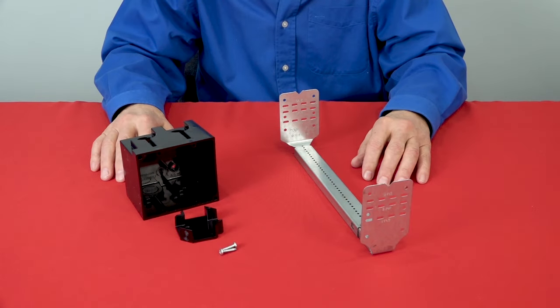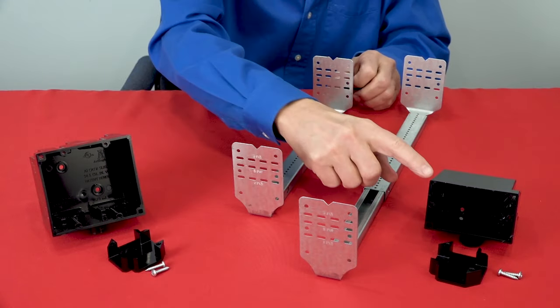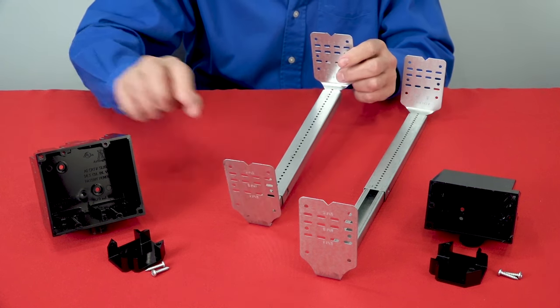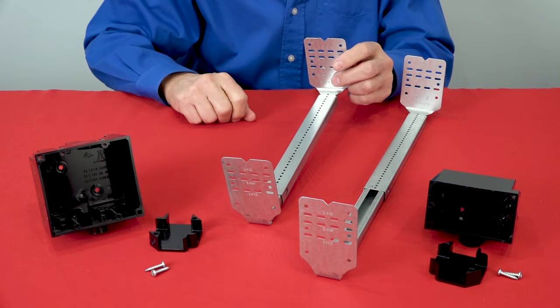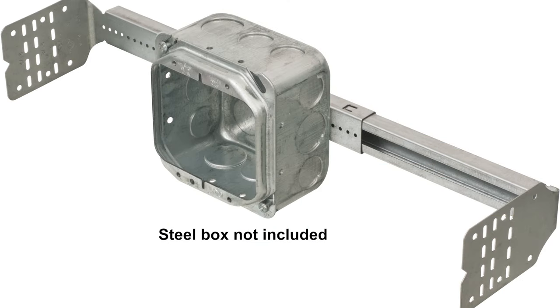Slider bar and the single and two-gang plastic boxes will be sold separately. We'll offer kits, too, that include the slider bar, plastic box, and slider clip with attachment screws for vertical mounting. The single-gang box also mounts in the horizontal position. Our kits include plastic boxes but work with metal boxes, too.